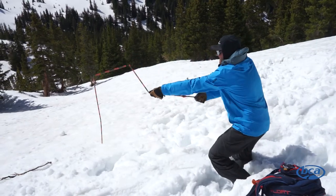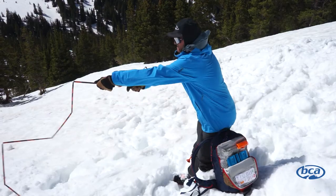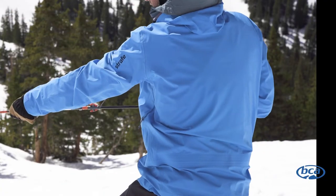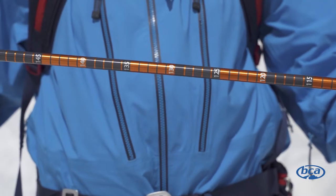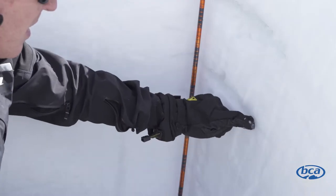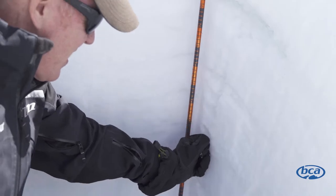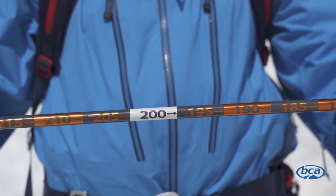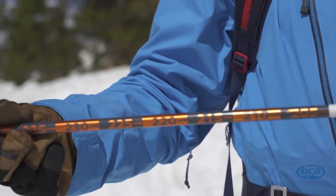It's important to take time to practice deploying your avalanche probe. Simply hold the probe in your hands and toss the segments away from your body while simultaneously pulling the stealth quick lock tension system to assemble. BCA avalanche probes come standard with one and five centimeter increments so the probe can be used for collecting accurate observations in snow profiles as well as avalanche rescue. All BCA probes are marked with 150, 200, and 250 centimeter marks for organized probe lines.